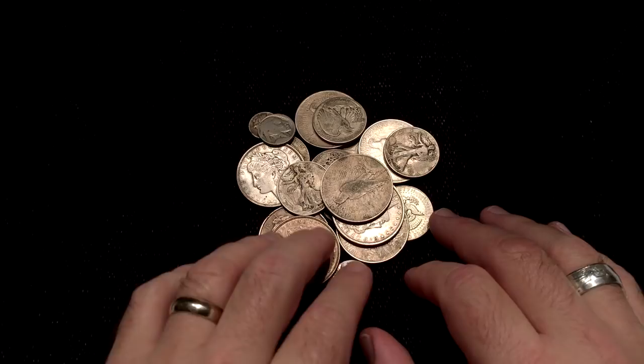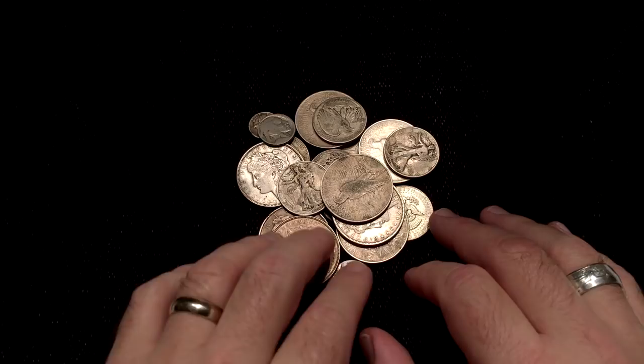So, over a year later, we're finally getting around to taking a closer look at these older coins.